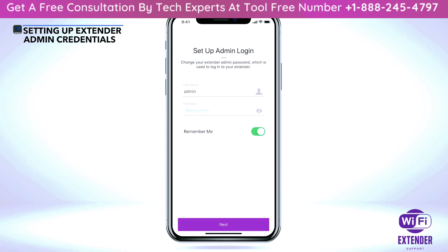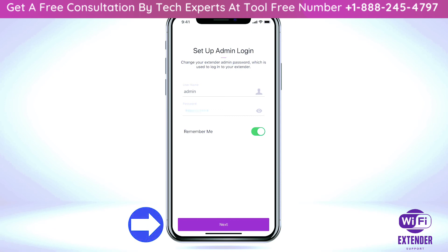Once connected to your Wi-Fi network, please set up and verify your admin login for your extender device. If your router is supported by the Nighthawk app, the prefilled username and password should match what you currently have set for your router admin credentials. You can change your admin credentials or keep them identical to your router credentials. Select 'Next' once complete.